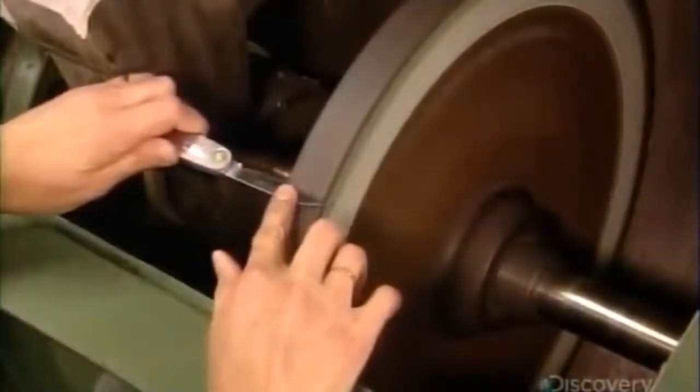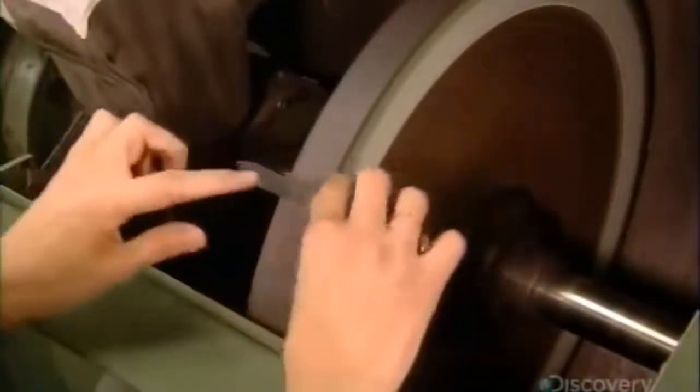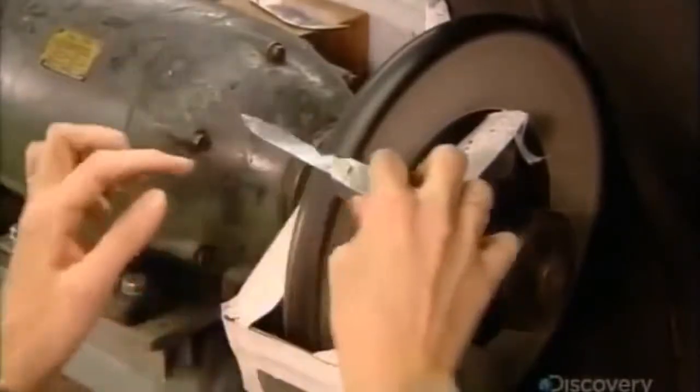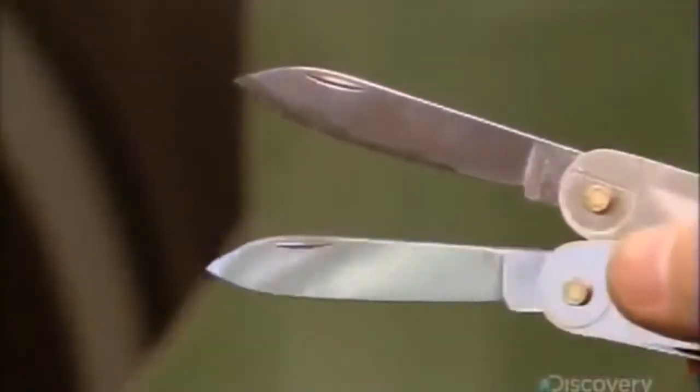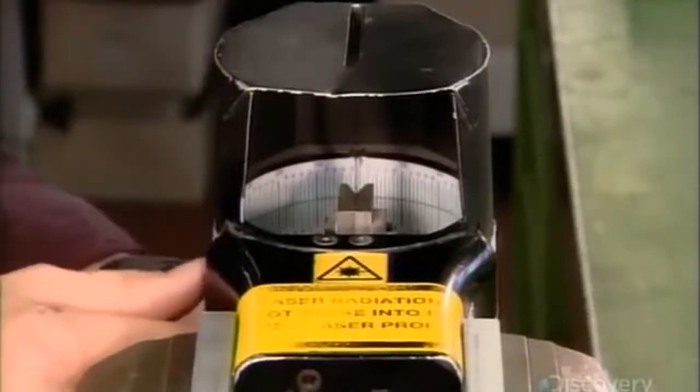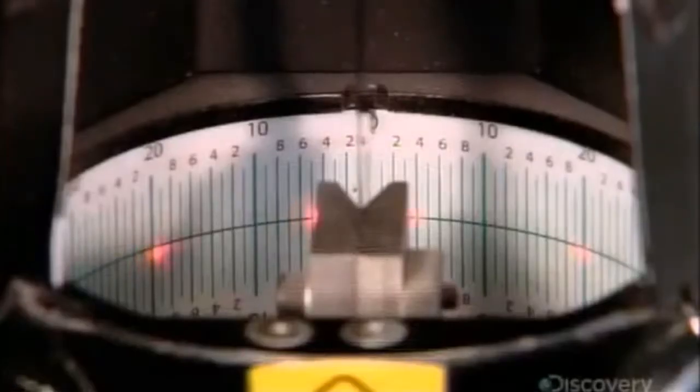The blade on the Swiss Army knife is thin compared to other pocket knives to allow it to fit into the casing. They grind the cutting edge to angle it at just under 15 degrees. This makes it razor sharp, ensuring there won't be many dull moments in this blade's lifetime. They measure the angled edge with a laser to verify that it's on the mark.